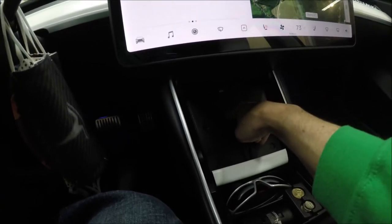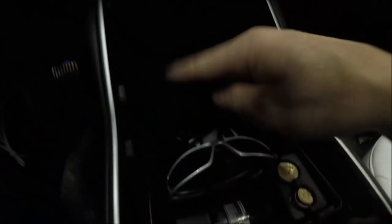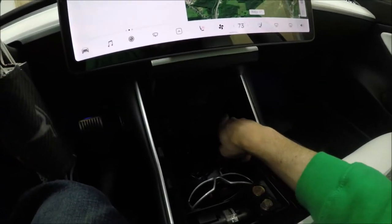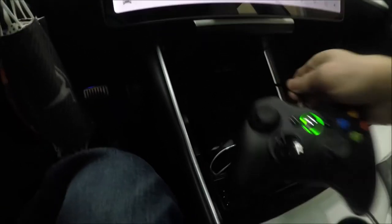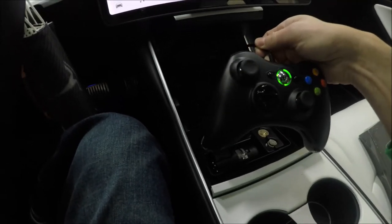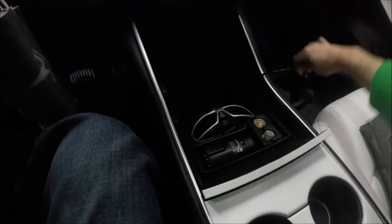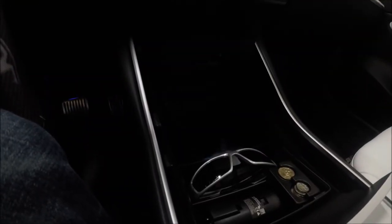We're going to send the two charging cables back through here and wind them down in there. I know you can't see down there too well — I didn't bring a flashlight, apologies. I also have the JEDA USB hub in here as well. I've got a game controller in here — an Xbox controller — so I can play some of the games you can't play without a controller. I'll go ahead and unplug it for now and put in the new wireless pad.